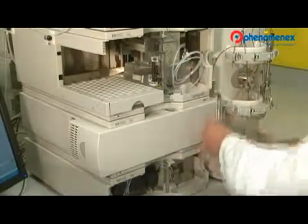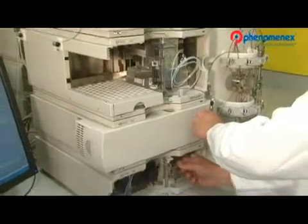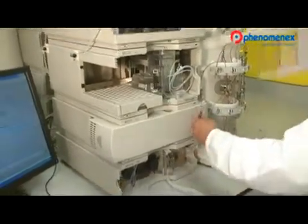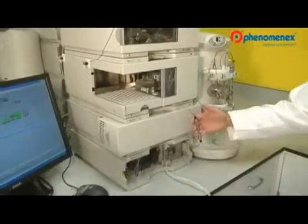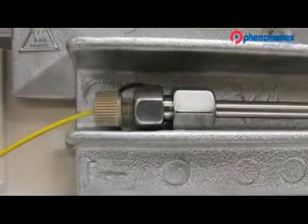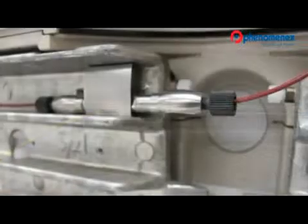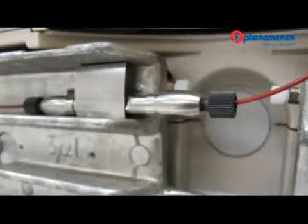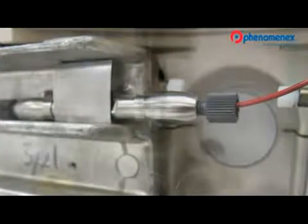Now I'm going to reconnect the column to the autosampler, bypass the heater, connect to the detector, and replace the autosampler door. If your method requires temperature control, bypassing the heater is not required. Using the red tubing while having your column in the open compartment will also provide you with noticeably improved results.